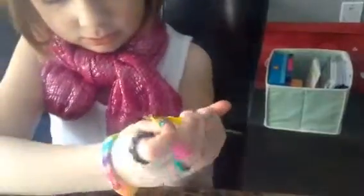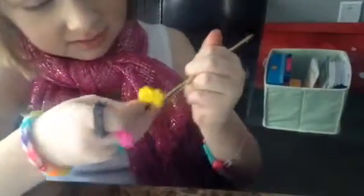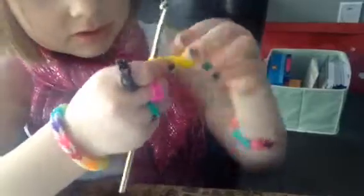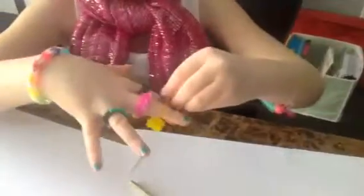Now you're going to get one rubber band, put it on your hook, and pull it through all of those rubber bands and stick it back on. Then pull this out, put it on your fingers, and attach your C-clip.